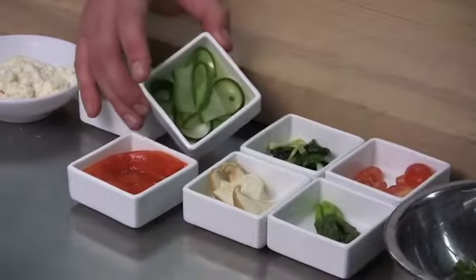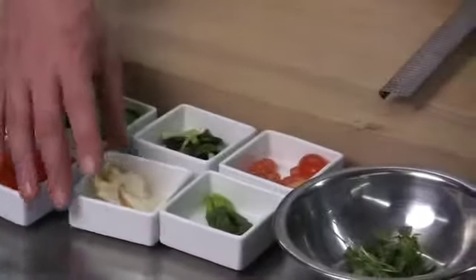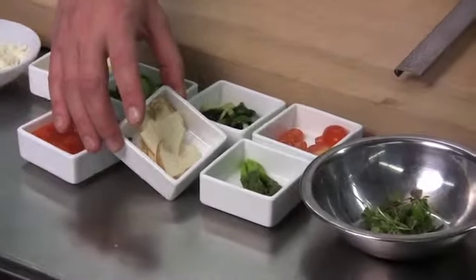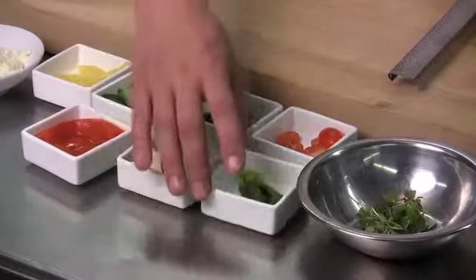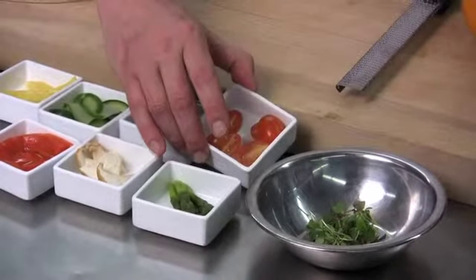We also have blanched and sliced zucchini, sautéed ramps, raw sliced trumpet royale mushrooms, blanched asparagus, and fresh grape tomatoes.